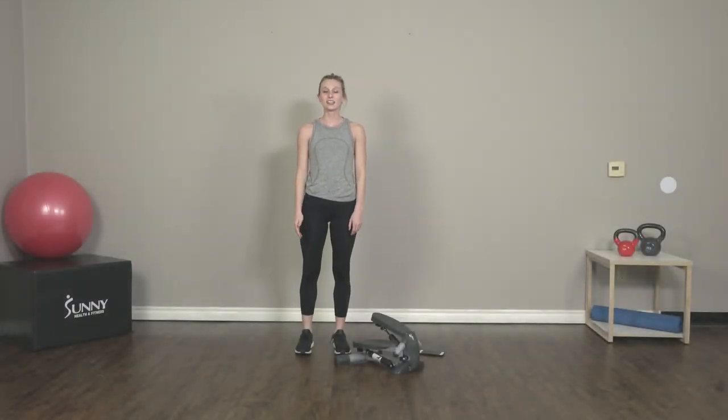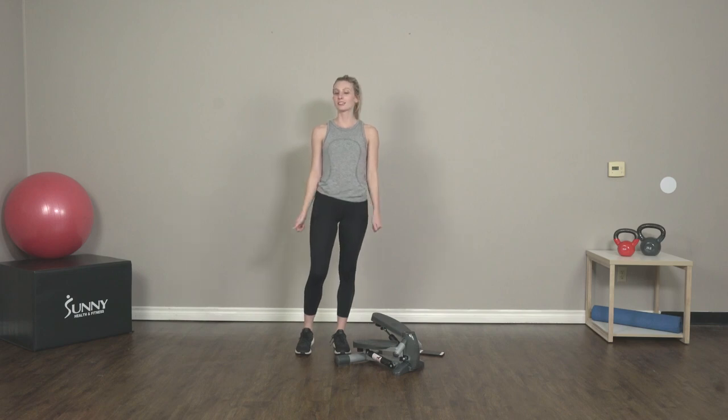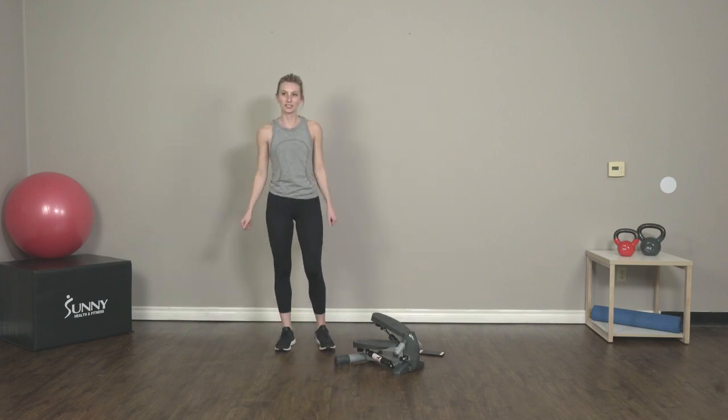Hey guys, what's up? It's Sydney, your Sunny Health and Fitness trainer, and today I'm here with a really fun stepper HIIT workout for you guys. It's only 15 minutes and we're going to start off with a little warm-up. So let's get started.